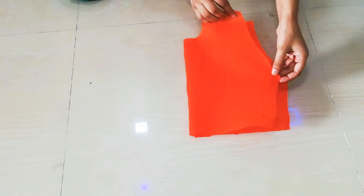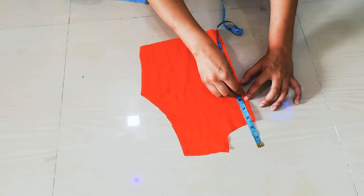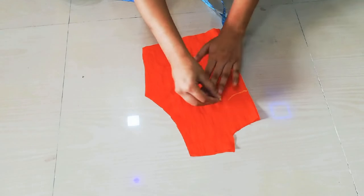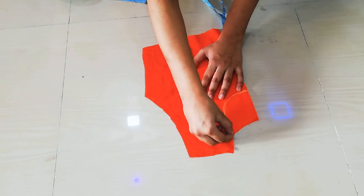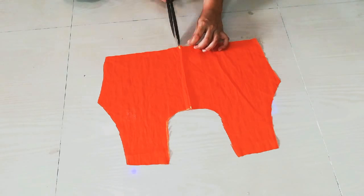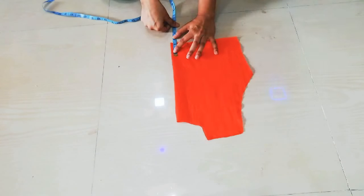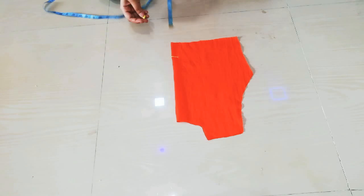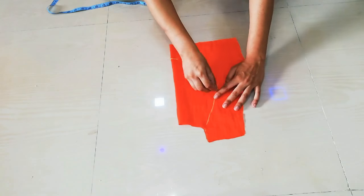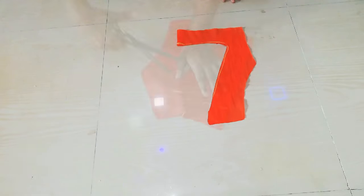First I will make the front fabric and neck cut, so I will mark the length of the neck, then cut from the back. I will cut the center too and cut two fabrics. Then I will cut the connector — we will make a drawstring with 9 inches — and cut the back fabric as well.